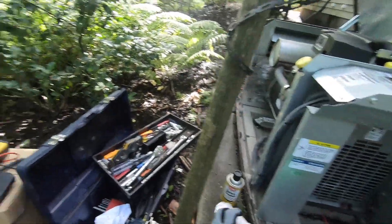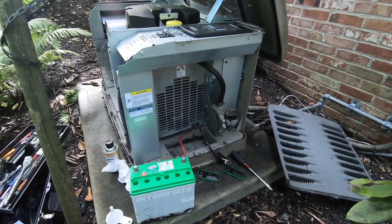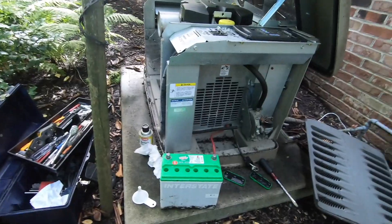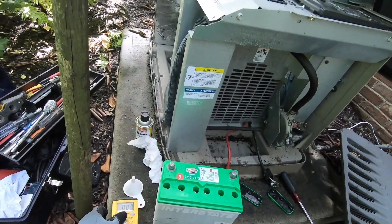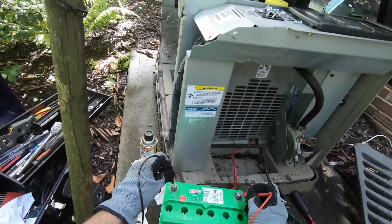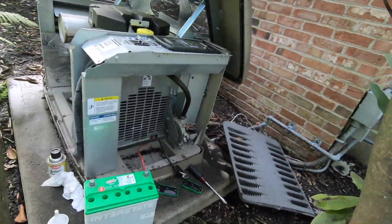Let's see where our battery tests. This was a fully charged, working battery when I got here. Reading 13.5 volts — the battery's got a good charge.